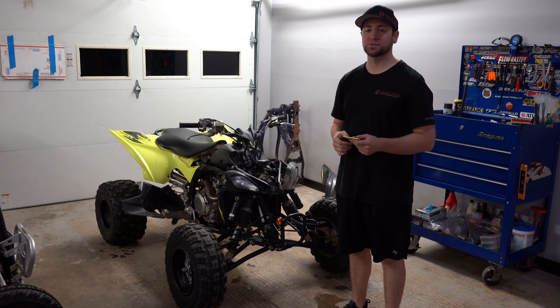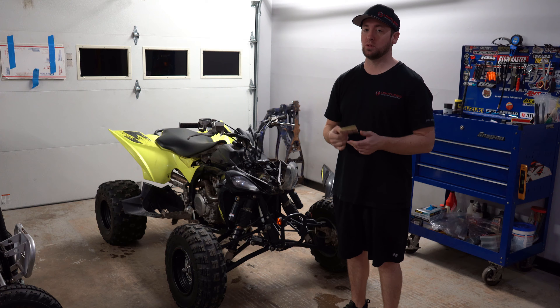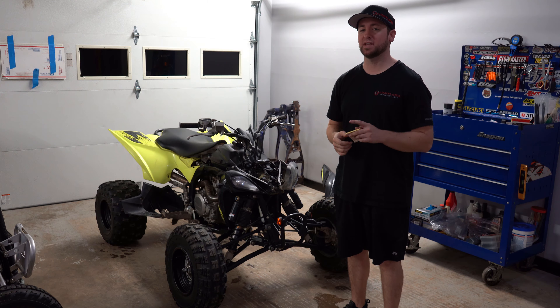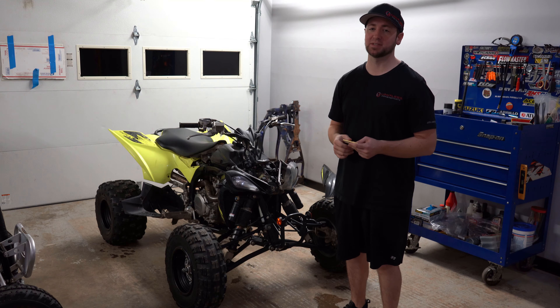What's up everybody? Welcome back to another video. Today we have our ready-to-ride maintenance packages that we perform on our sport ATVs. Follow along for about 8 to 10 steps that we take every time before we go riding to see if you might be missing something in your maintenance schedule.